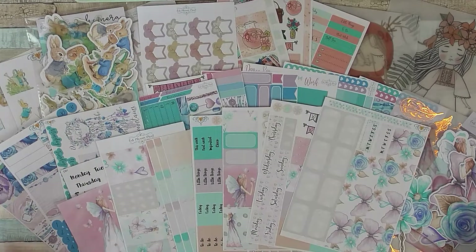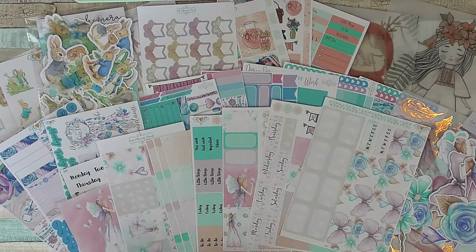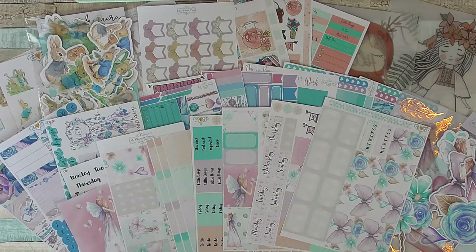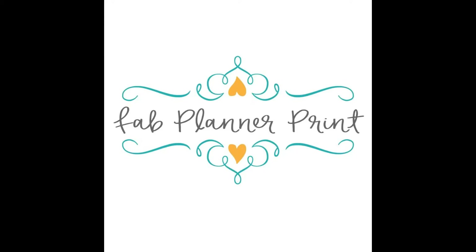So that is my haul from Fab Planner Print. Very soon I will have a decorate/plan with me video showing how I'm going to be decorating my pages in my A5 Prima Planner. Thanks for joining me today — do stay tuned for other planner-related videos as well as scrapbooking and mixed media. Check out the shop and use 10SARAH for 10% off. Thanks for joining me, bye!